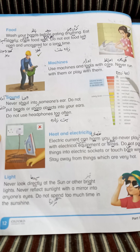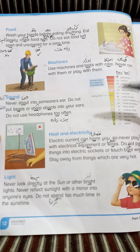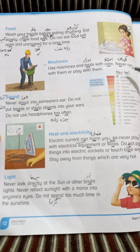جس طرح ہم کہتے ہیں 1 kg potato لینا ہے، یا 2 kg، یا 1 dozen (Just as we say 1 kg potato, 2 kg, or 1 dozen), اسی طرح sound کو ناپنے کے لیے ہم DB use کرتے ہیں — small d, small b — decibel. ہمارے سننے کی صلاحیت ایک خاص حد تک ہے — اگر اس سے زیادہ ہوگی تو ہمارے کان damage ہو سکتے ہیں (Our hearing has a limit — beyond that, our ears can be damaged).